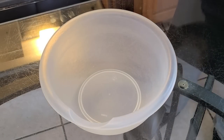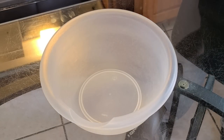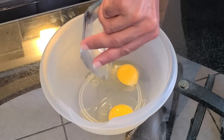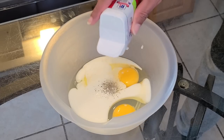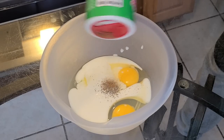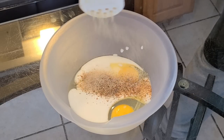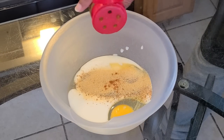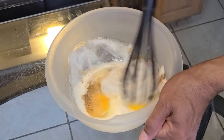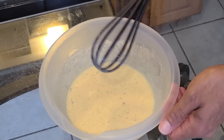Now let's get started with our seasoned egg and buttermilk batter. Be careful with the seasonings because buttermilk already has a little bit of sodium in it. We're going to add two large eggs at room temperature, a half cup of buttermilk at room temperature, one eighth teaspoon of black pepper, one fourth teaspoon of Tony Chachere's Creole seasoning, one fourth teaspoon of Chef Paul's Poultry Magic, a half teaspoon of onion powder, a half teaspoon of garlic powder, and about one eighth teaspoon of cayenne pepper. Whisk all the ingredients together until combined.